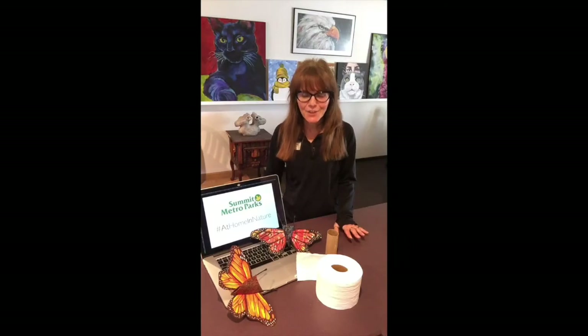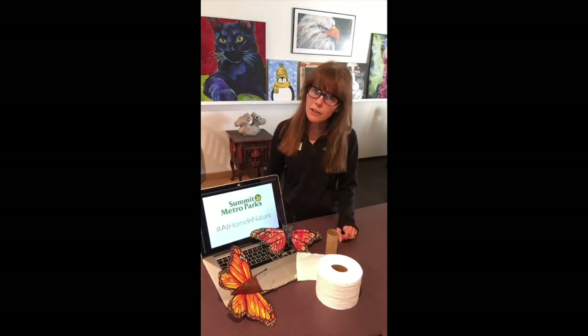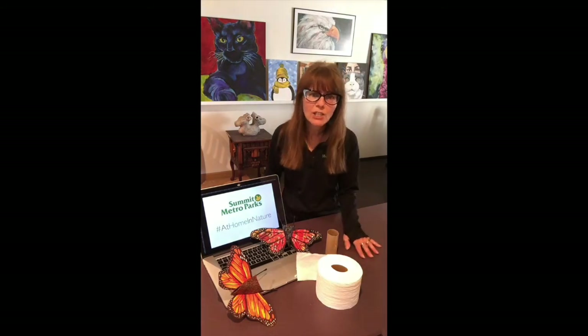Hi everyone, it's Danette, interpretive artist for Summit Metro Parks, and we're at week two of our toilet paper tube challenge. Last week was all about the rascally raccoon, and this week we're thinking color, we're thinking summer.